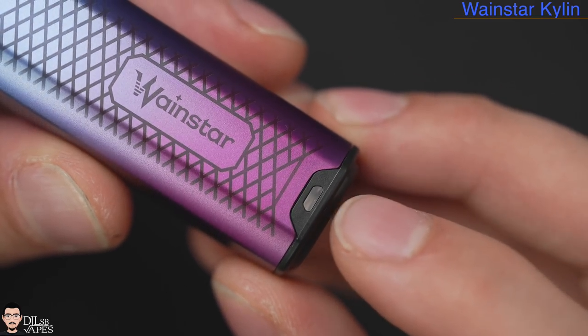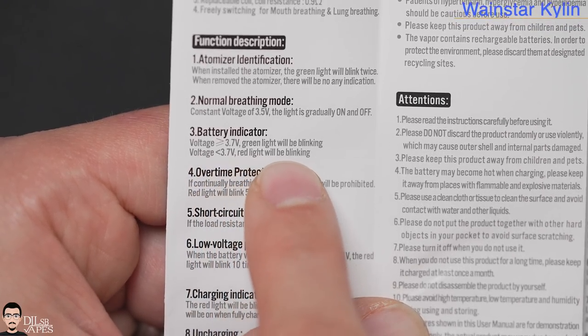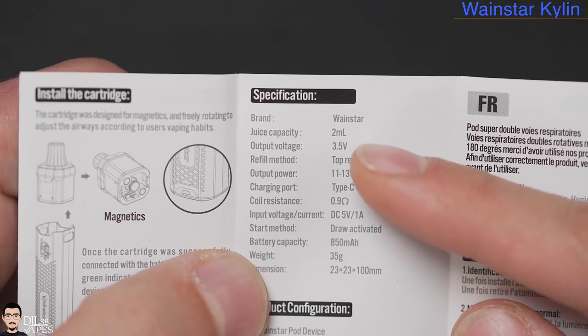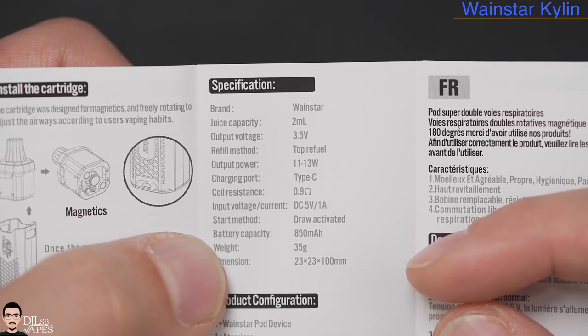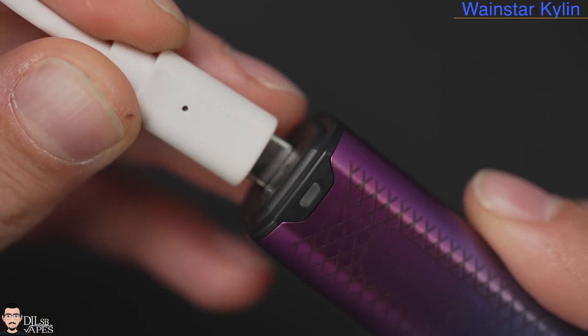The LED down here will show only one of two colors when you vape — so just two battery level indicators, not a whole lot to be fair. Although this device always outputs 3.5 volts, making it a very constant output pod system, which is very refreshing to see. To recharge, just use a Type-C USB cable — as simple as that.